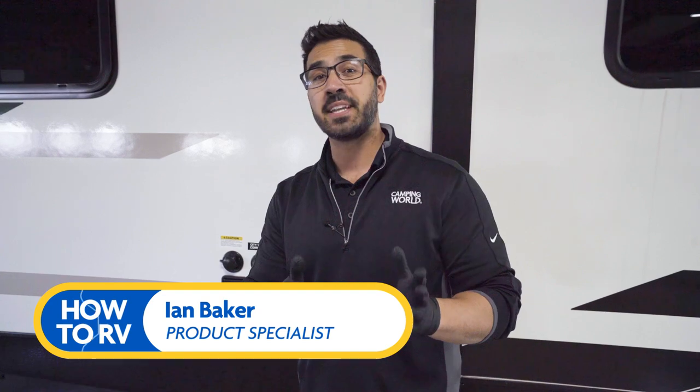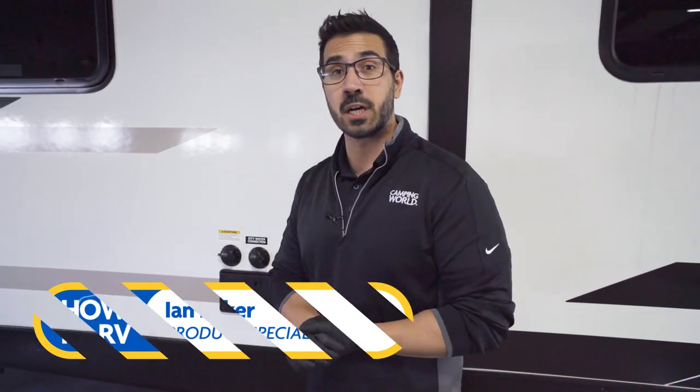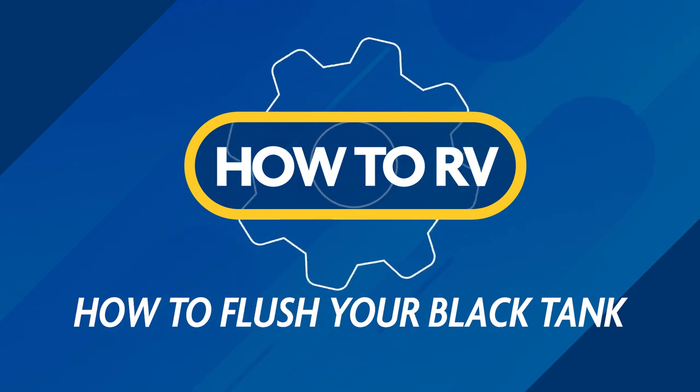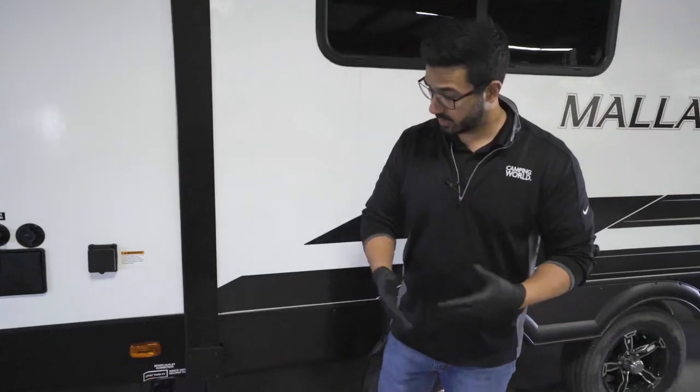Hey there, I'm Ian Baker and today I'm going to show you how to operate an RV's Black Tank Flush. Let's get into it — it's actually a pretty simple process.